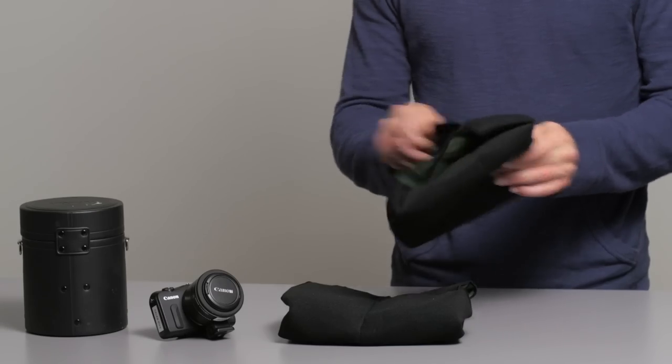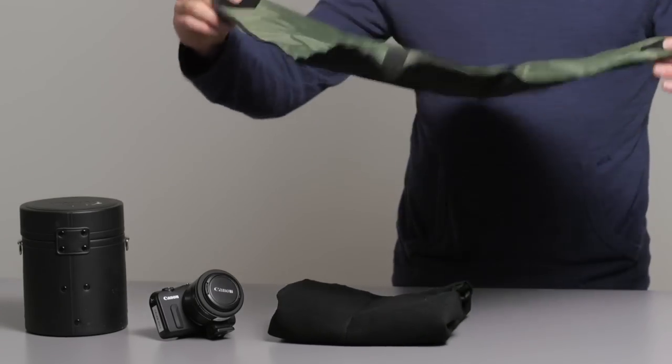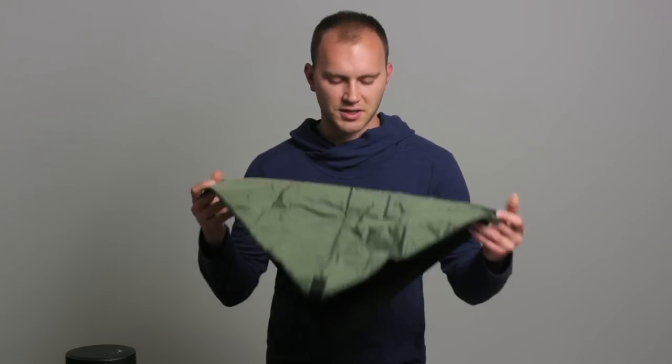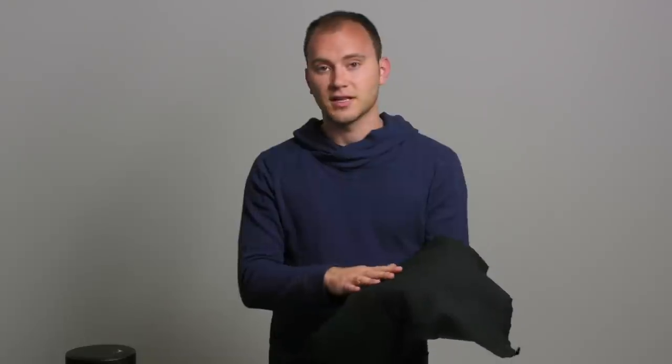So this is a very affordable solution and I have fallen in love with these things. These are called Domkey bags. I'm going to open it up here — this is just a 19 square inch piece of nice non-scratching nylon on the inside, felt on the outside, with velcro on the corners.